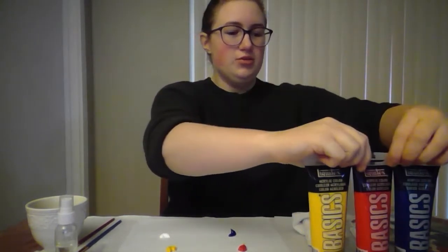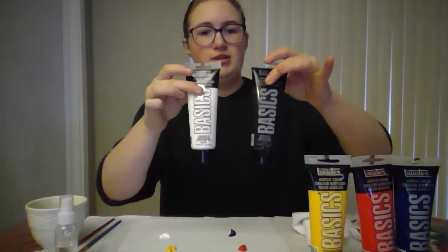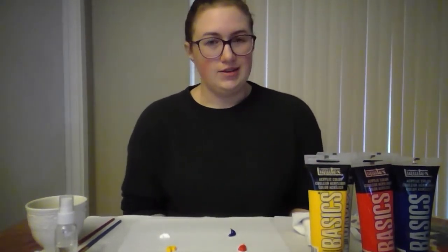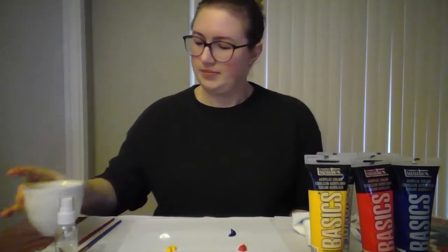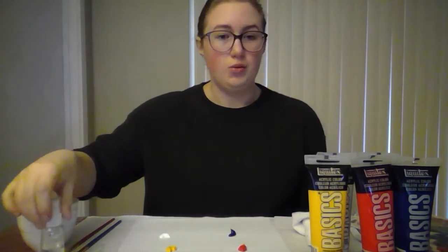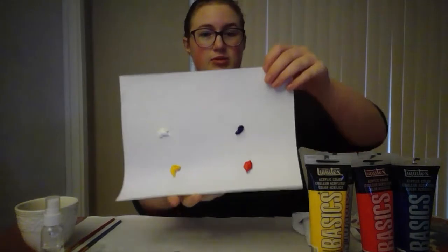You're going to need bottles of your primary colors — blue, red, and yellow — and also black and white. Black and white are used to either lighten or darken the shade. You'll also need a cup of water for your paintbrush and a spray bottle to keep your paint wet.